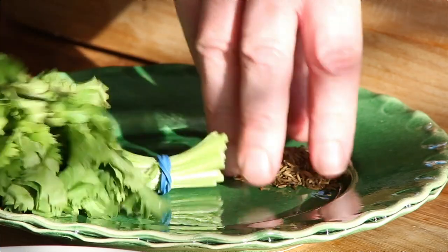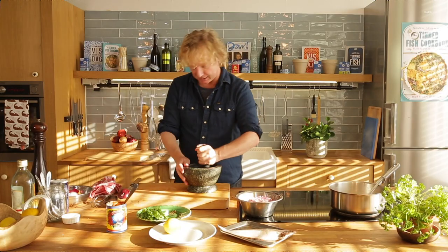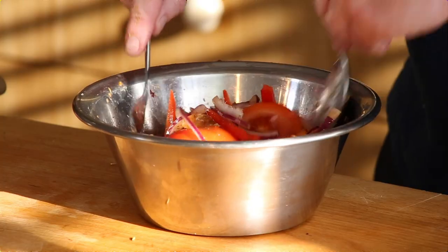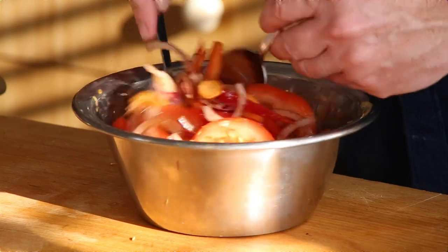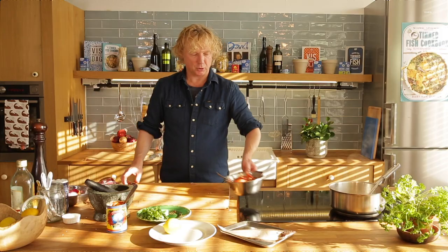Now some cumin seeds — just a pinch — and crush them in a pestle and mortar, just to avoid having bigger pieces in your mouth when the dish is ready. So I mix my vegetables now with this harissa and fish stock. Pinch of salt. Super.